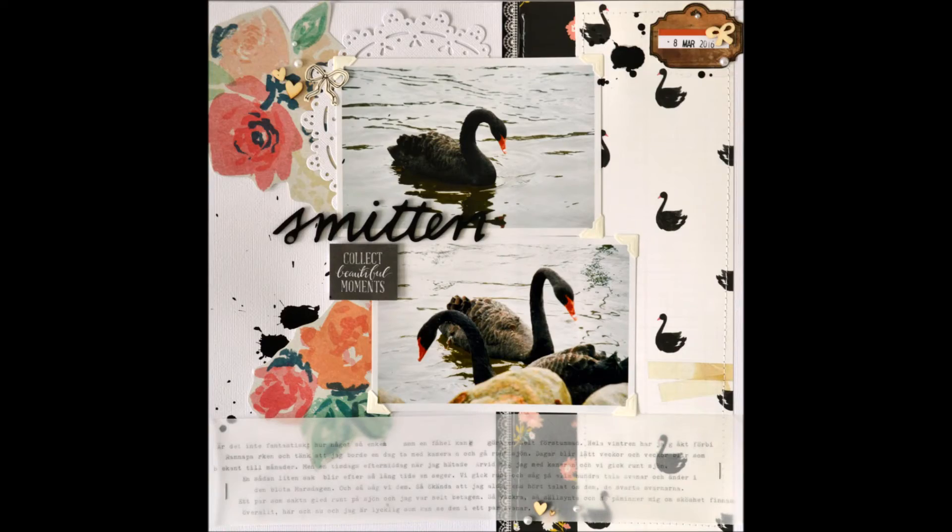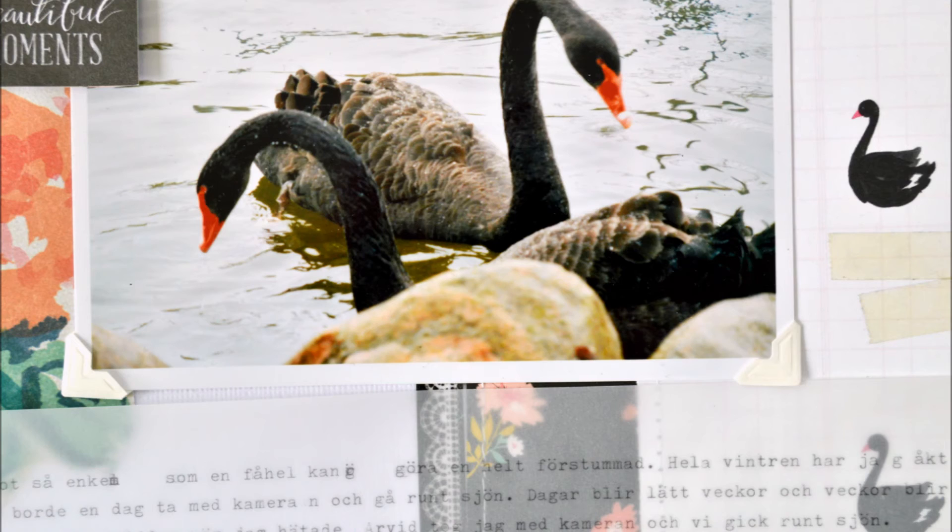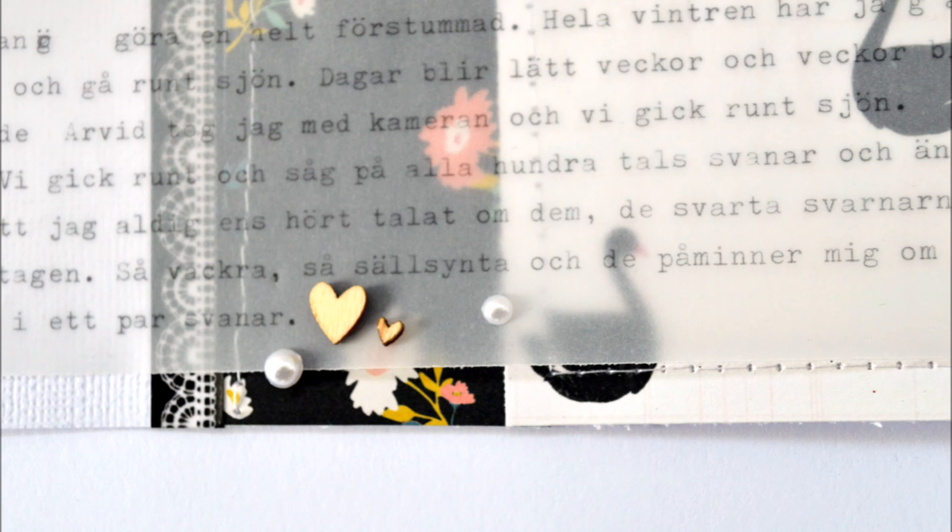So I really like how that turned out. And here you can see I added some pearls, some heart wood veneers, a little bow wood veneer. And that's about it. I hope you have liked this sort of vlog slash memory keeping process video. I had a really great time, even though this layout took a really long time for me to complete. I really like how it turned out. I hope you have liked it too, and I hope to see you soon.